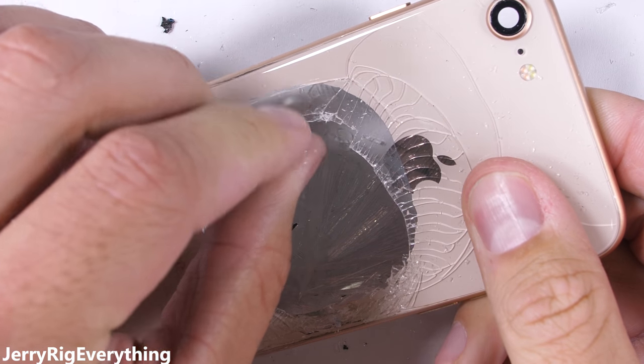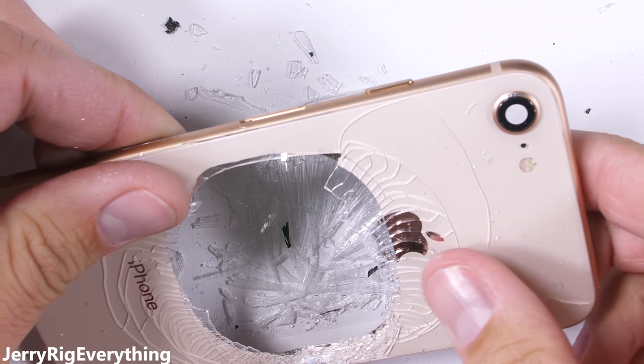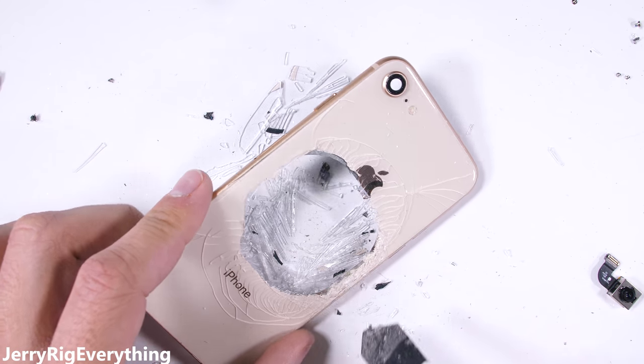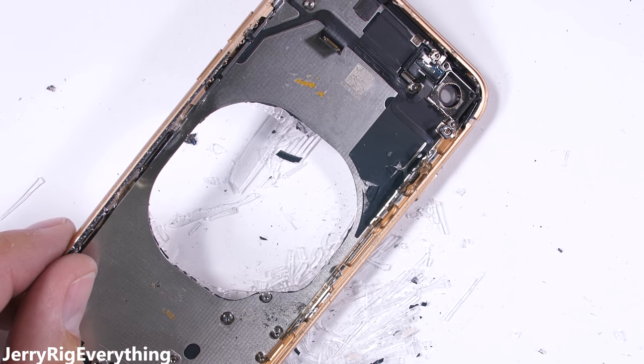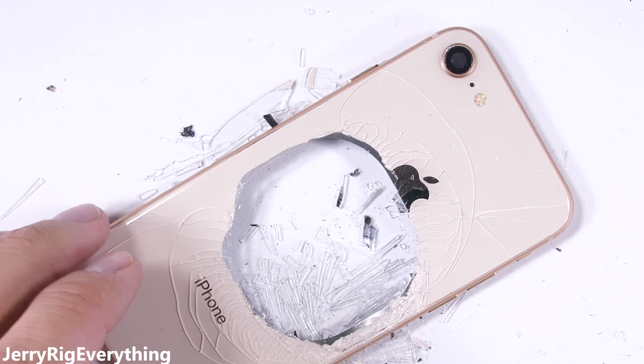Any accidental cracks in the back glass will compromise your water resistance and allow water to enter the phone, especially above that wireless charging hole. Personally, I would treat this water resistance as a bonus, but never actually try to test it out. As long as you don't crack the back or front glass, or dent the sides, then you can feel relatively safe around splashes or light rain.